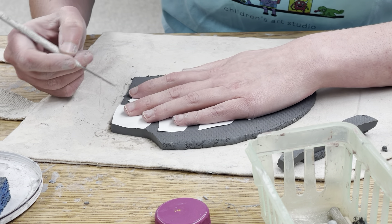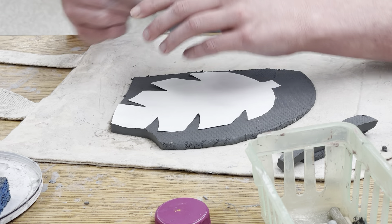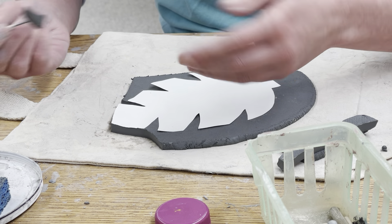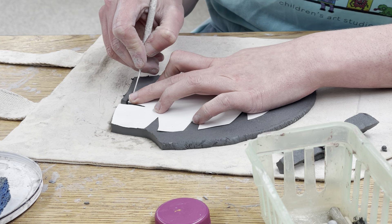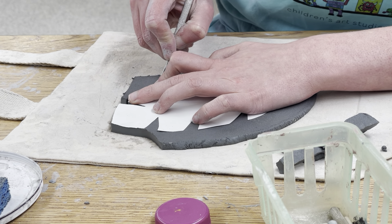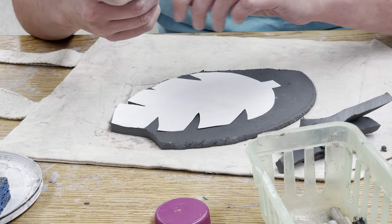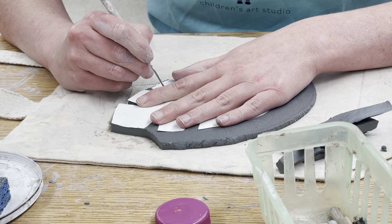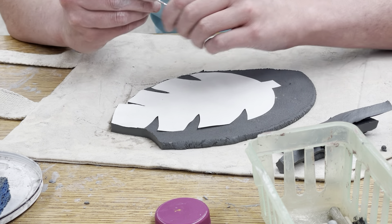For these little grooves, it's best to go in the middle of them and come outward. The piece automatically comes off. Come down here and just follow the curve of the leaf all the way over — you see how simple it is to get these pieces off. In the notches, definitely start in the interior and drag the tool out.